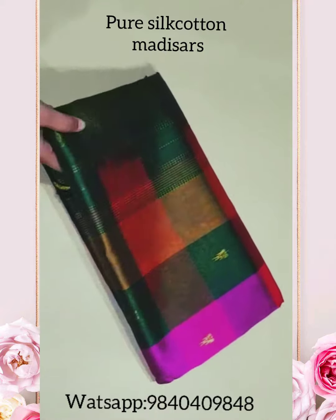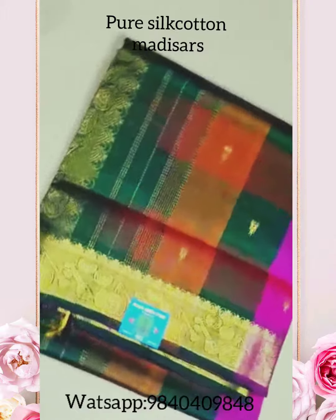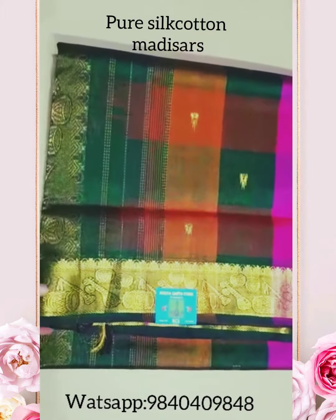Next one is a pallu which comes with pink, green, and orange combination. The border will have instrument patterns in gold thread weaving.